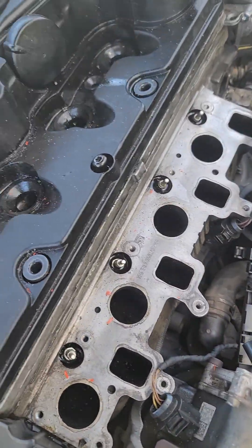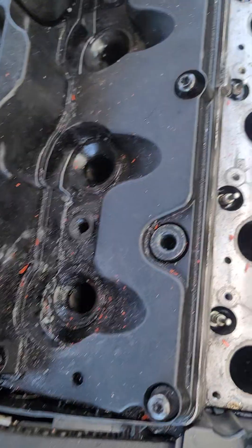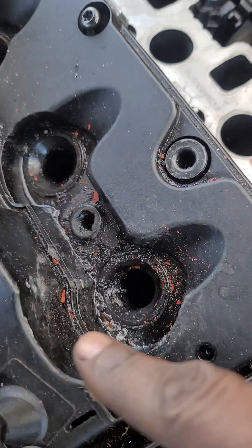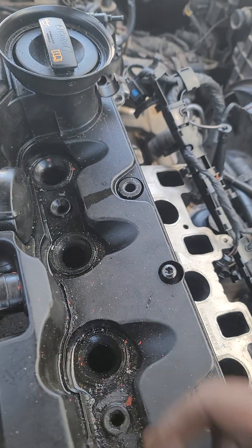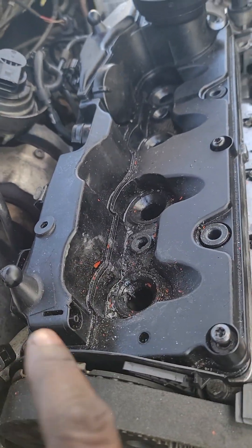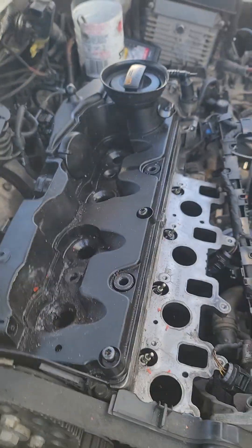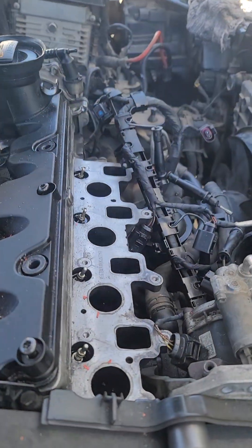This is a VWU Jata diesel. I struggled to remove injectors from here and here, but these ones — it means the mechanics were working on them, so there was no problem at all. Now I'm going to take out the tappet cover — not the intake cover, the tappet cover.